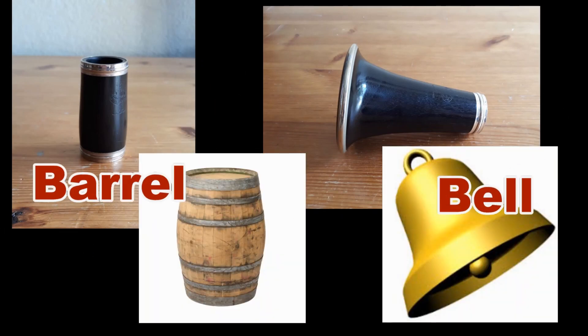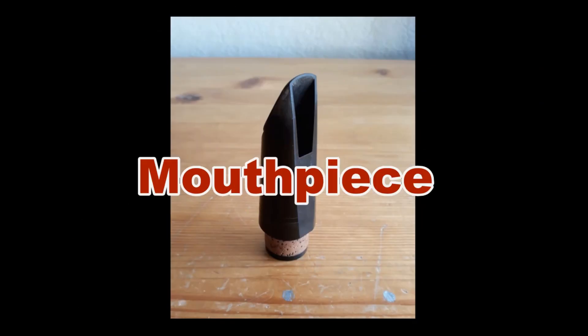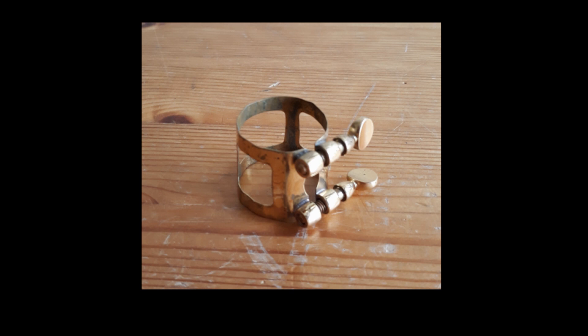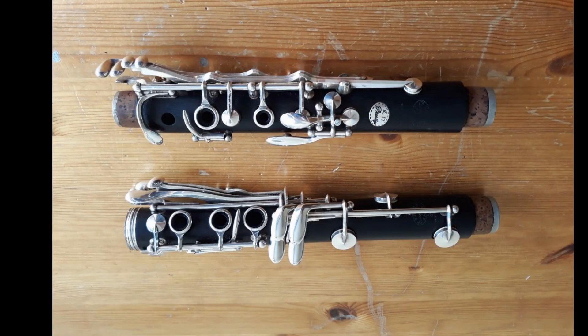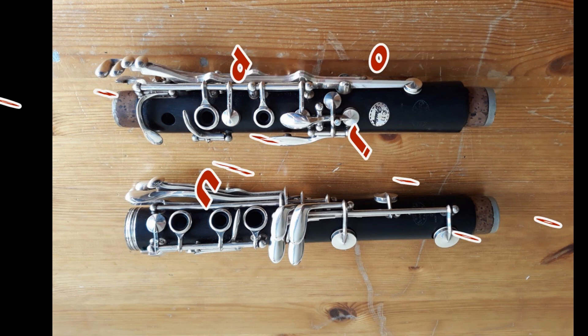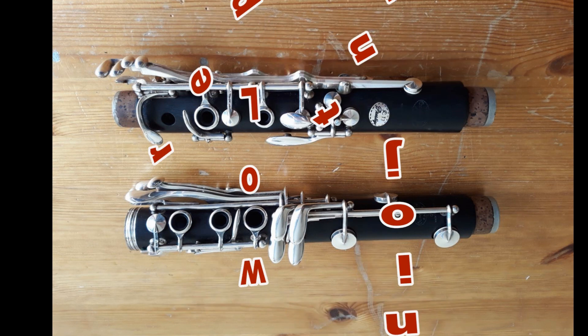The bell and the barrel have got their names because of their shapes, and the mouthpiece because it's the piece you put in your mouth. Around the mouthpiece is a metal ring called the ligature, which holds the reed in place. The large parts in the middle are called the main body joints — the upper joint and the lower joint.